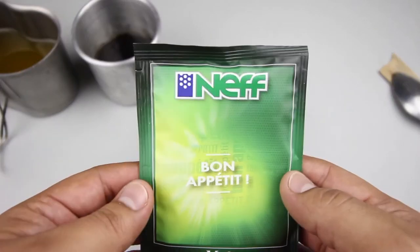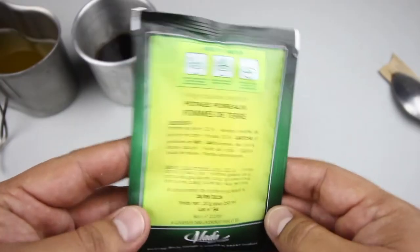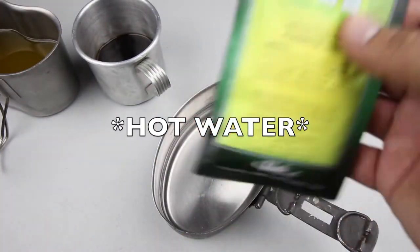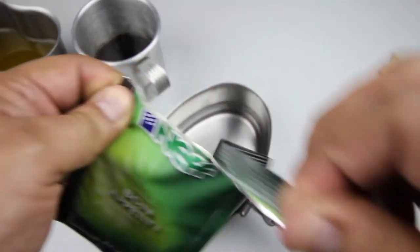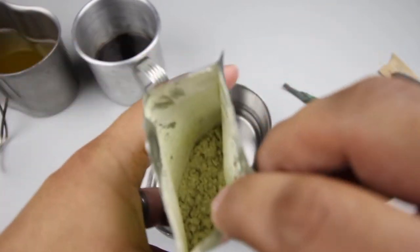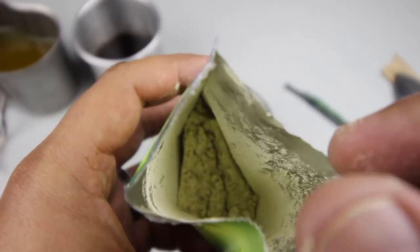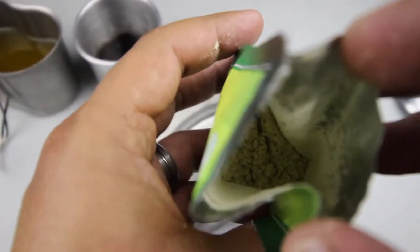Let's check out the leek soup, made by NEF — bon appétit. I'm using about 10 ounces of water and we'll use our Swedish mess kit. You can see all the seasoning in it.